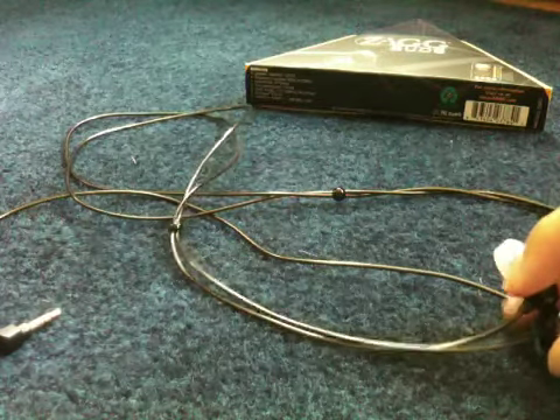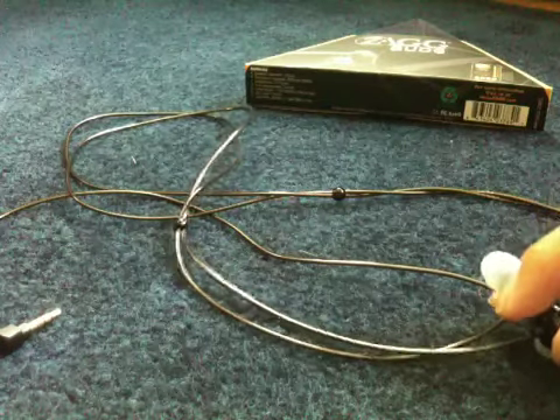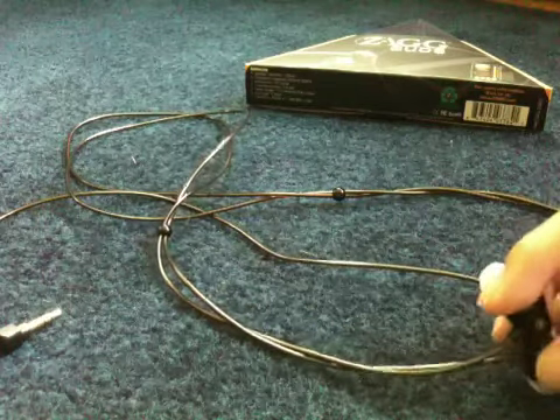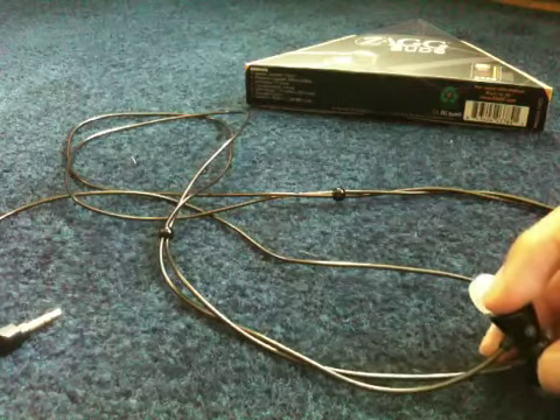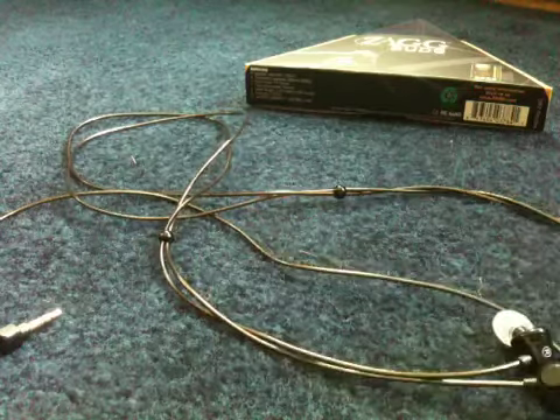But if you really want to, you can get some discount codes and see for yourself how good these things are. So that's my review on the Zag Buds by Zag — $60 at the Zag website, zag.com, and I'll see you guys in my next video.